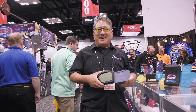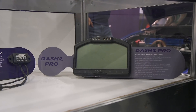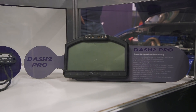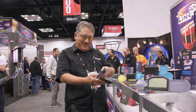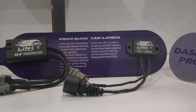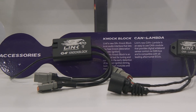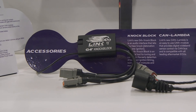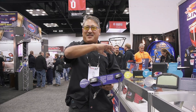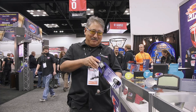All of the Link ECUs have a CAN output, so it's really easy to connect to dash displays. This is their Dash 2 Pro display, which has data logging capability. You also have accessories like a wideband driver and a knock sensor. You can plug it right in and use the input from the knock sensor to switch timing maps, dial back your timing, or change your AFR. You have inputs for two of these, so you can put one on either side of the motor, since the knock signature is going to be a little different. It's awesome.